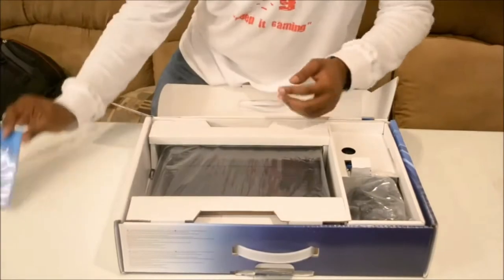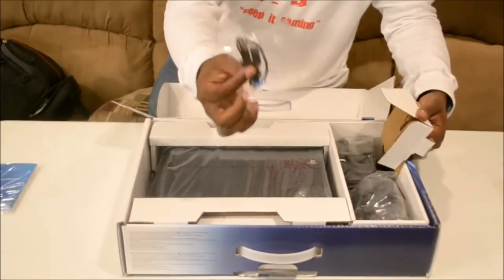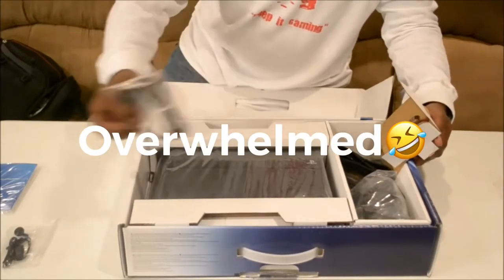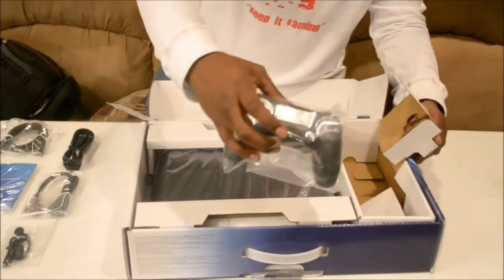So, instruction manual, here's your mono headset, micro USB charging cable, your free HDMI cable, and your PS4 controller.